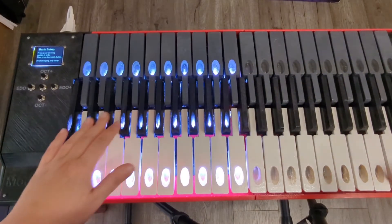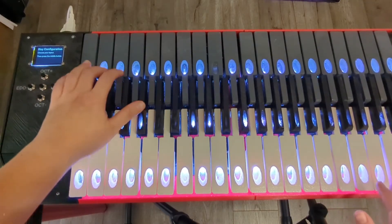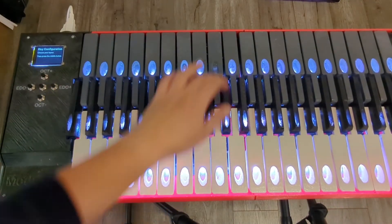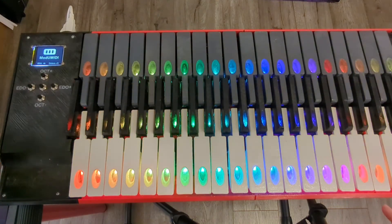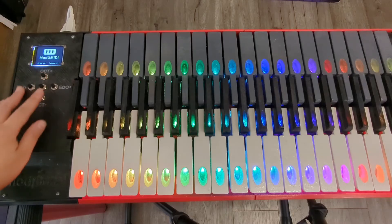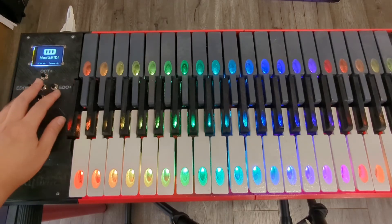Resetting the keyboard is easy — all you need to do is identify which bank of keys you'd like to use and activate or deactivate back all the keys that were on or off. You can also use the octave up and down keys on the side of the keyboard to change octaves during a performance easily.